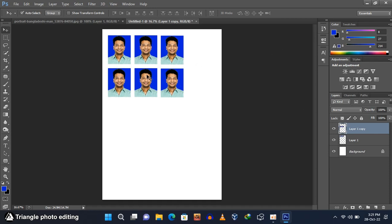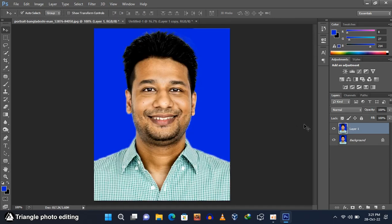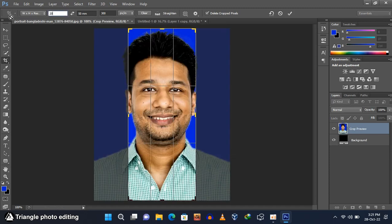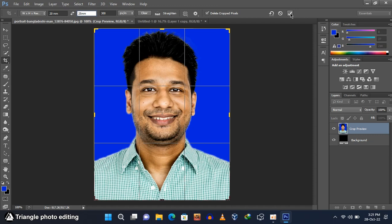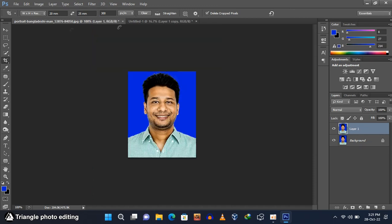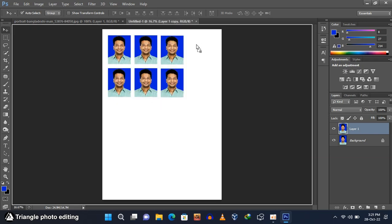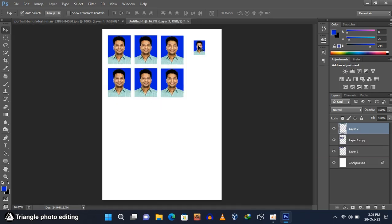We need some stamp size photos as well. Go to your previous page and select the crop tool. Set the cropping size to 20mm by 25mm and resolution to 300 pixels. Click the crop icon to apply. Select the move tool and drag this photo to your new page. Also create some copies of the stamp size photo.